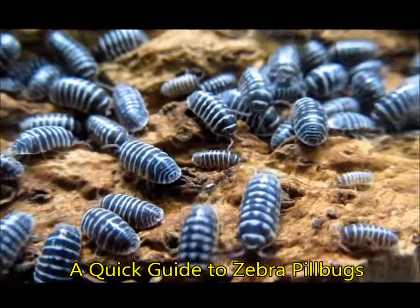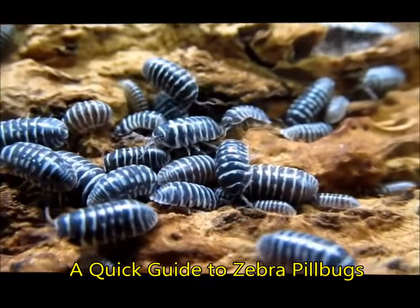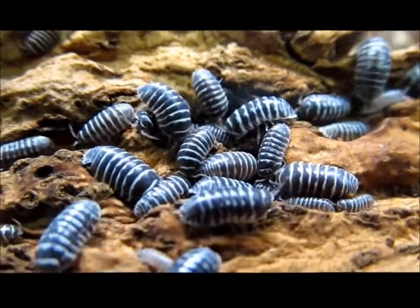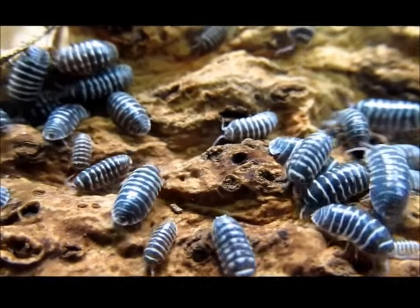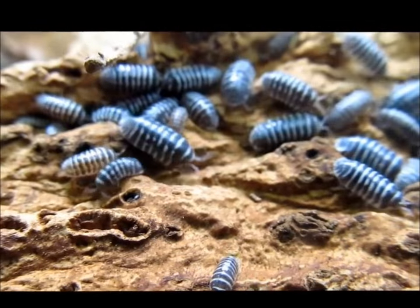Zebra pillbugs, Armadilidium maculatum, are a strikingly patterned species of isopod that can be cultured as vivarium janitors, but are also kept as pets. The basic care requirements for all terrestrial species of isopods are similar, but Armadilidium species like this one have some specific preferences that do not apply to all isopod species.